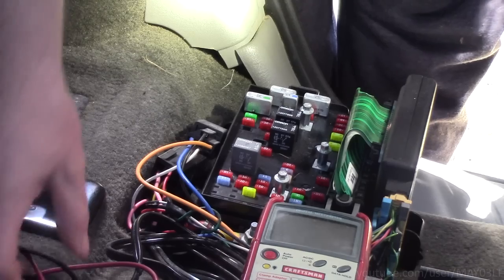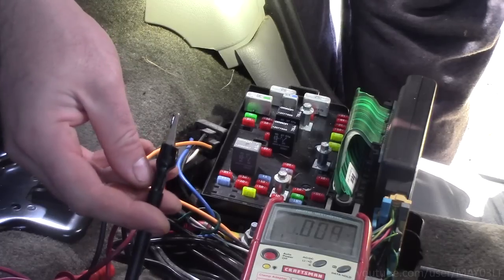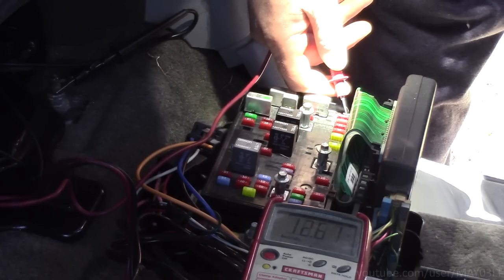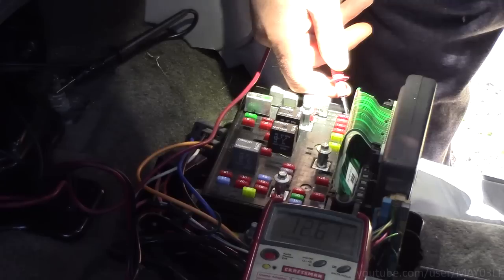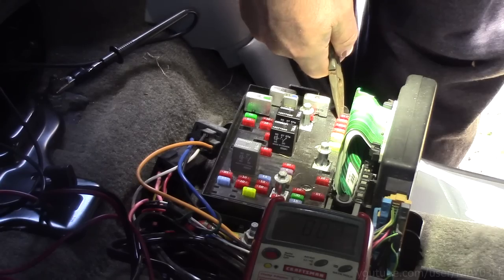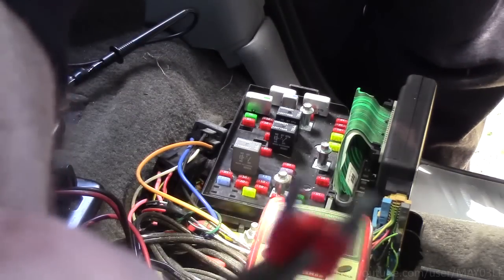We can also use our multimeter. Take the black lead and put it on this seat belt bolt. Touch this part of the fuse with the red lead — we've got battery voltage. Go to the other side — there's nothing there. Of course, we could have just taken our pliers, pulled it out, and given it a visual inspection.